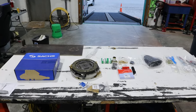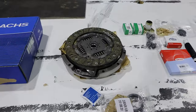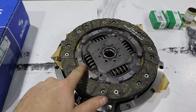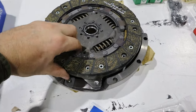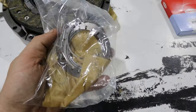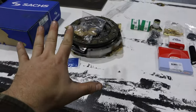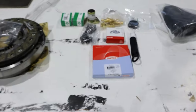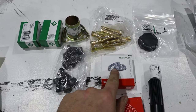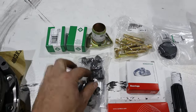On the table here we have all of the components we're going to be replacing. We have our clutch — this is the Sachs replacement with the standard spring center — pressure plate, some thrust washers. This came from Pelican Parts, along with our alignment tool, rear main seal, pilot bearing, and miscellaneous hardware for the flywheel and pressure plate.